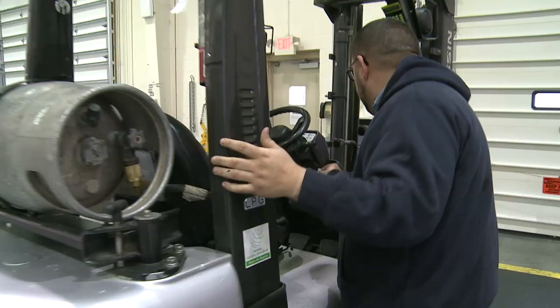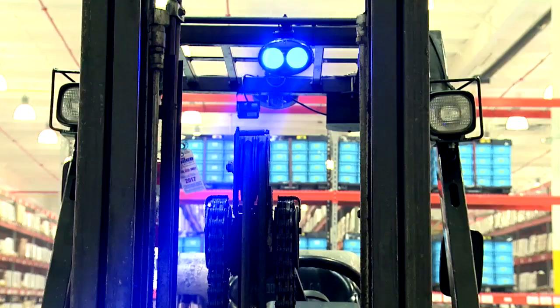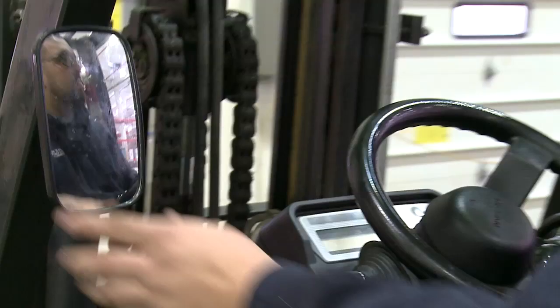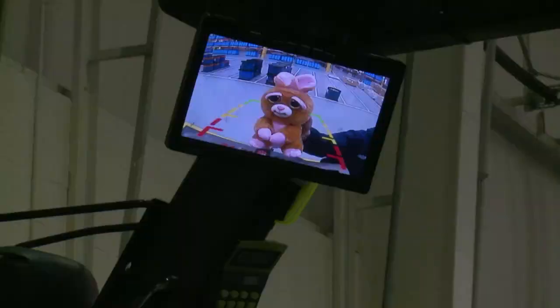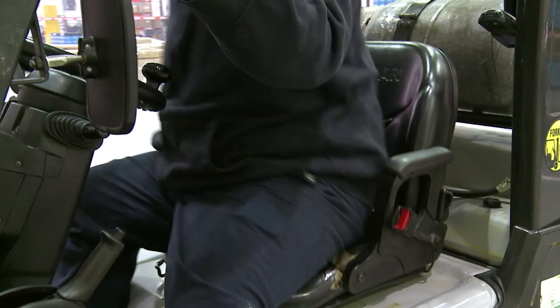Once the walk-around is complete, start the truck to begin the next part of the inspection. Beep the horn to make sure it's working properly. If the truck is equipped with lights, make sure they're all in working condition and aimed correctly. Mirrors should also be properly adjusted for the operator. Check that backup lights, warnings, alarms, and any backup cameras are working properly.